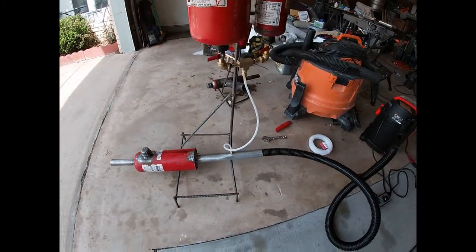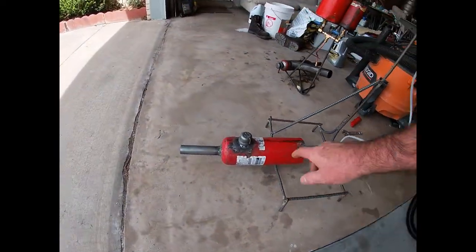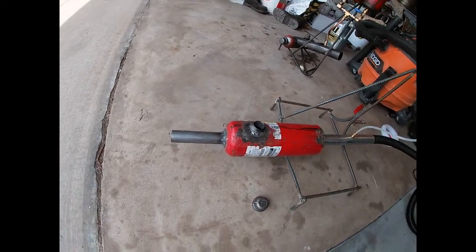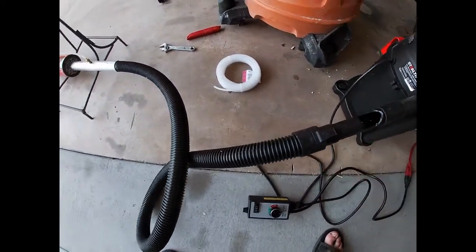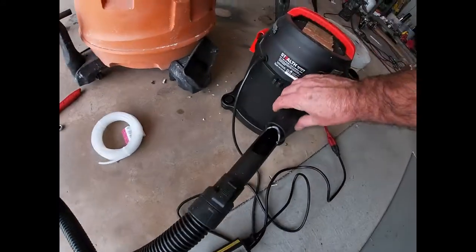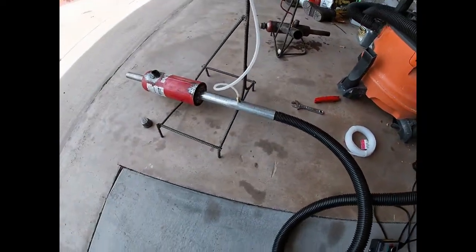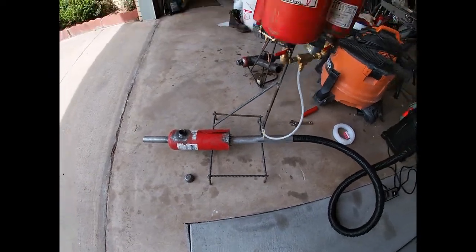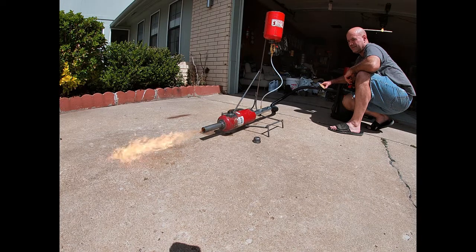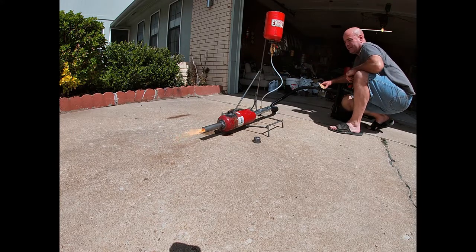I've got everything together now. The tanks are welded on and the base is made — it needs another support later. I've got the lighting hole here: throw in some diesel with a rag, light it, then slowly turn this on. I've got a valve here to give me low flow, and then I can slide this and adjust the airflow. I'll give it a burn soon.